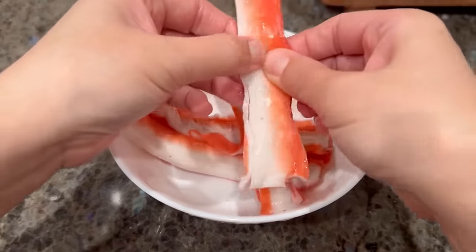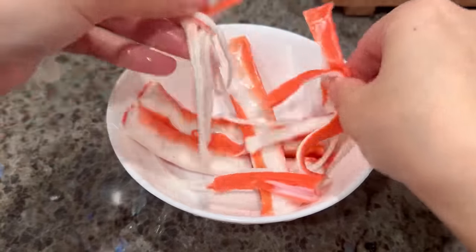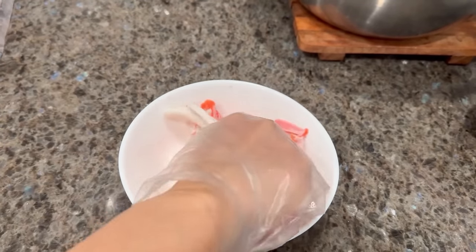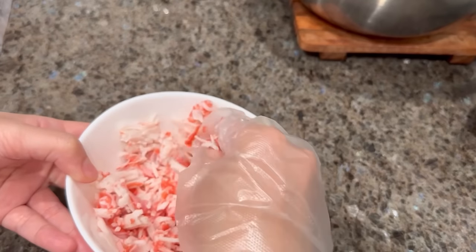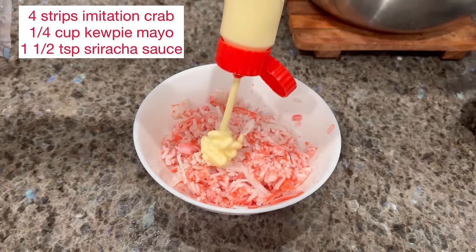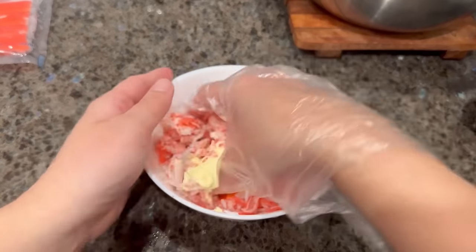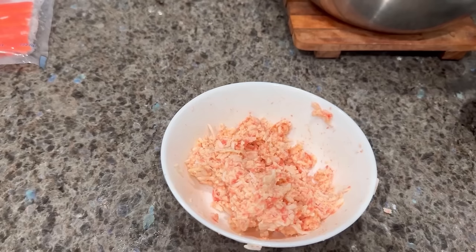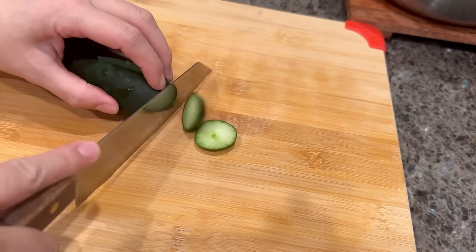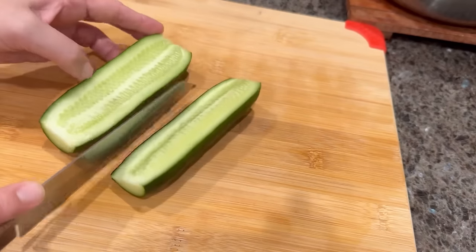For the next protein, we're going to strip and shred our imitation crab into small pieces with our fingers. Then we're going to add in mayo and teriyaki sauce for some extra seasoning.